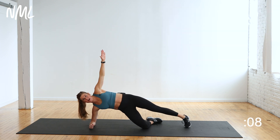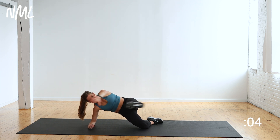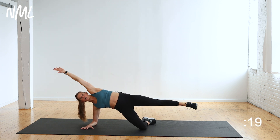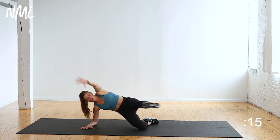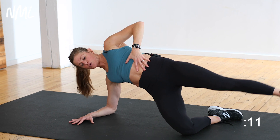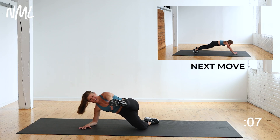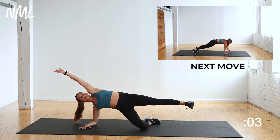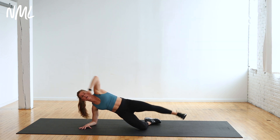Hold this modified plank position. Lift your outside leg — toe to hand right here, that's where you go. In three, two, let's go. 20 seconds right here. Pull it together — low abs are working from this toe touch, and obliques are working here holding and stabilizing me. Keep that outside leg lifted. Finish right here — five, four, three, two — give me one more. You're out.